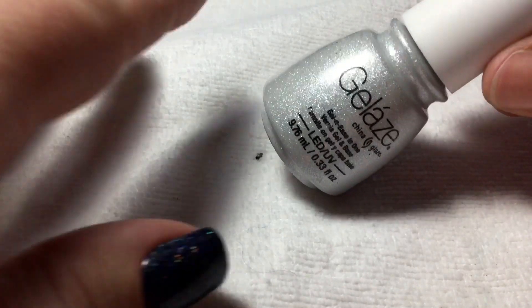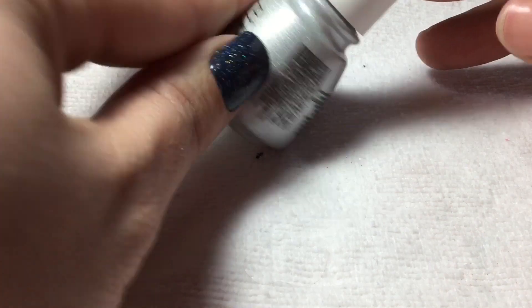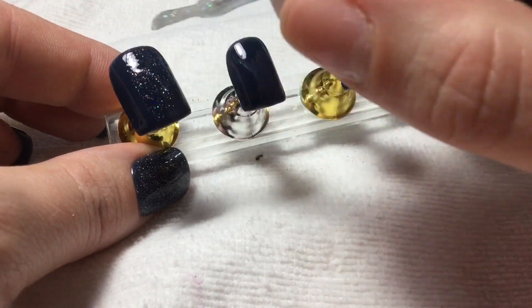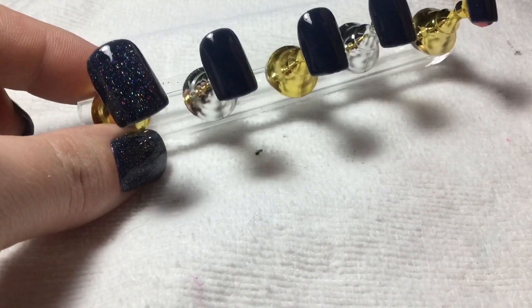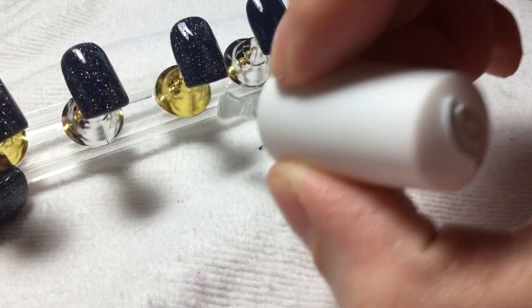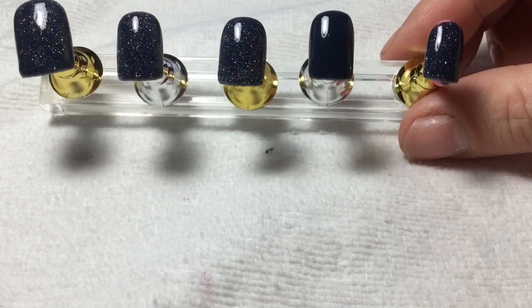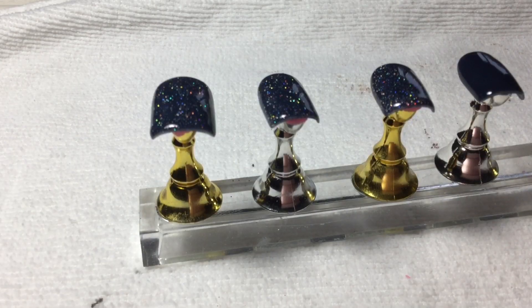Next I'm gonna get on a coat of this gelaz, and this is the tiny hollow. Okay, so I've done all of them except for the ring finger. Hollows on.